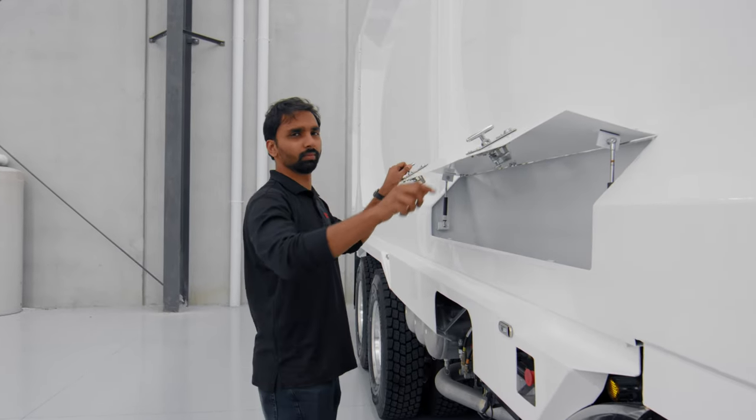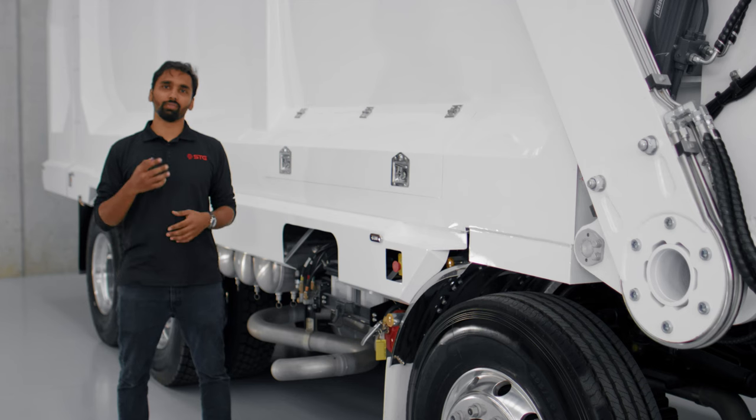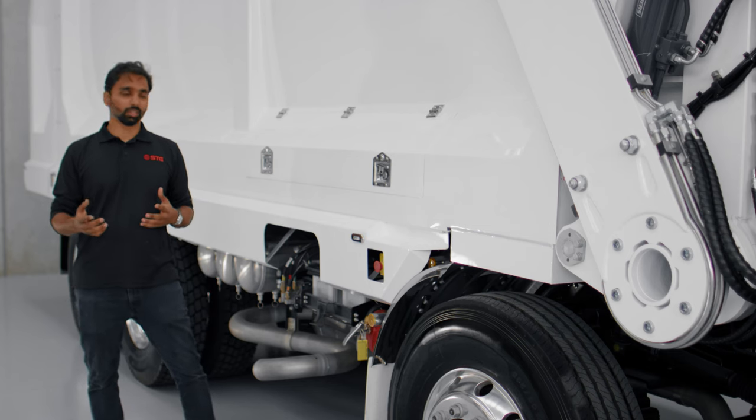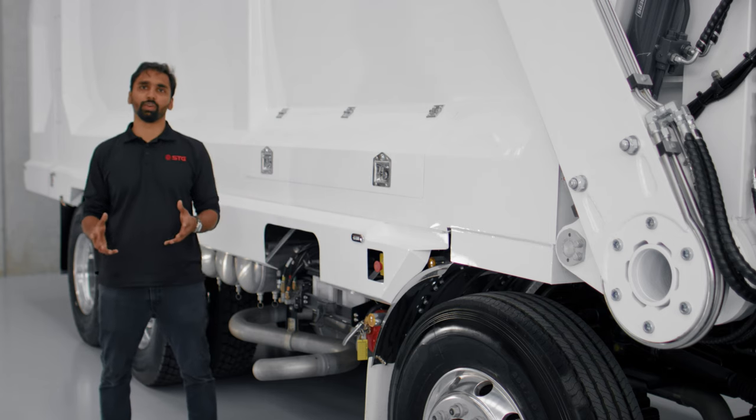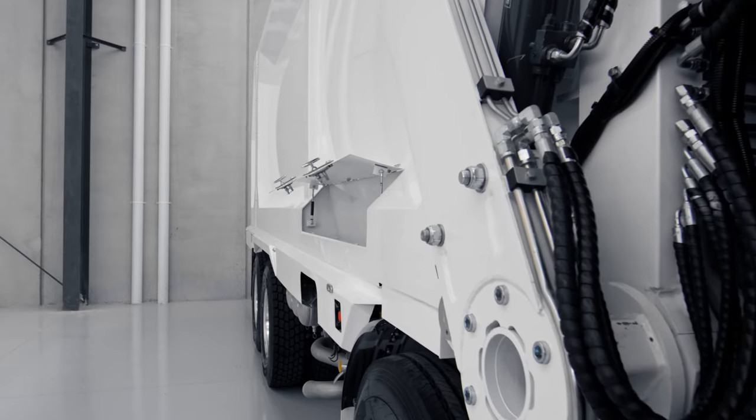Standard on all our front loaders, we have four e-stops on the outside and one e-stop inside the cabin. These e-stops stop the hydraulics, but when the hydraulics are stopped, you can still drive the truck and take it to the service centre. Also standard on all our trucks are larger fire extinguishers on the outside and a smaller one inside the cab.